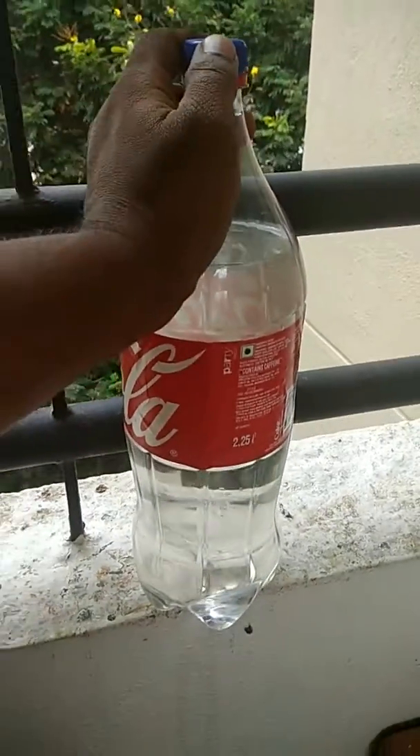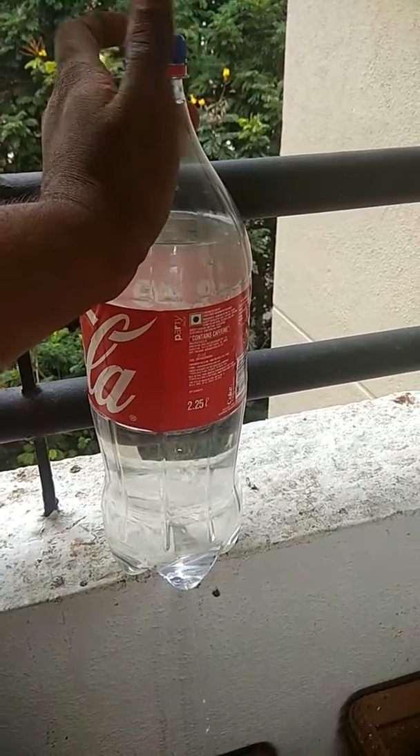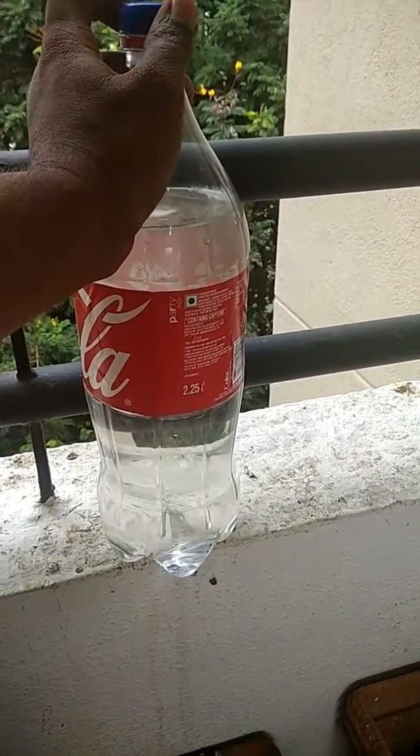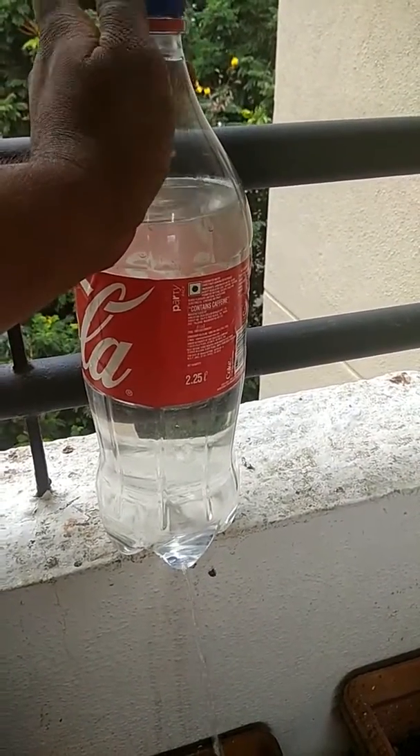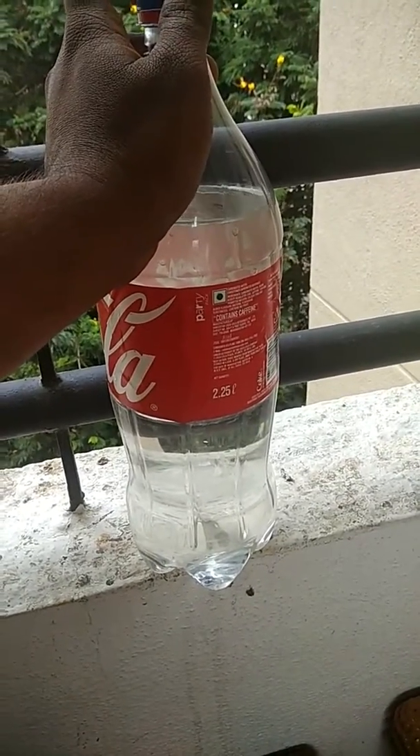It's really cool. You just see, as I release the water cap, the water flows from the bottom. While I close it, it doesn't. I will again show how to refill and use it.